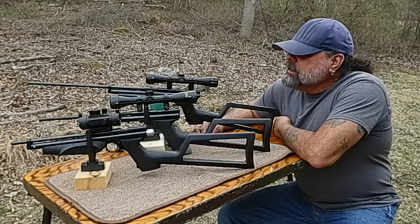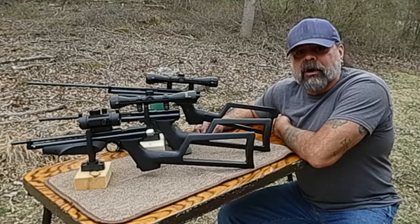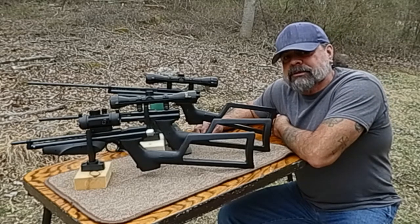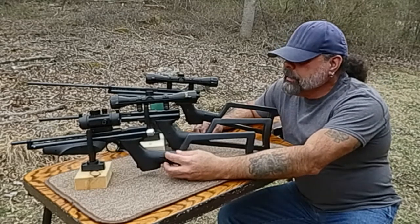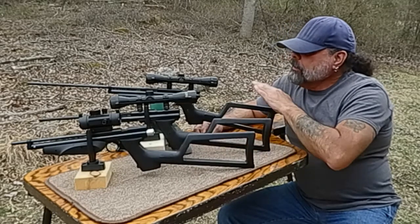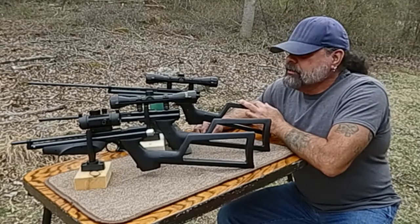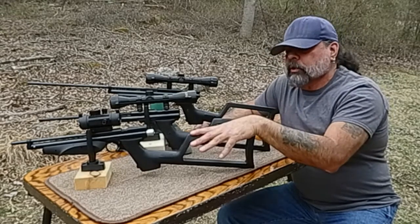If you like to tinker and customize your gun, there's nothing better than these Crosman pistols. Here we have the 2289 Backpacker in .22, the 2240 in .22 CO2, and the 1377 in .177. Both the 1377 and the 2289 are pump-powered.